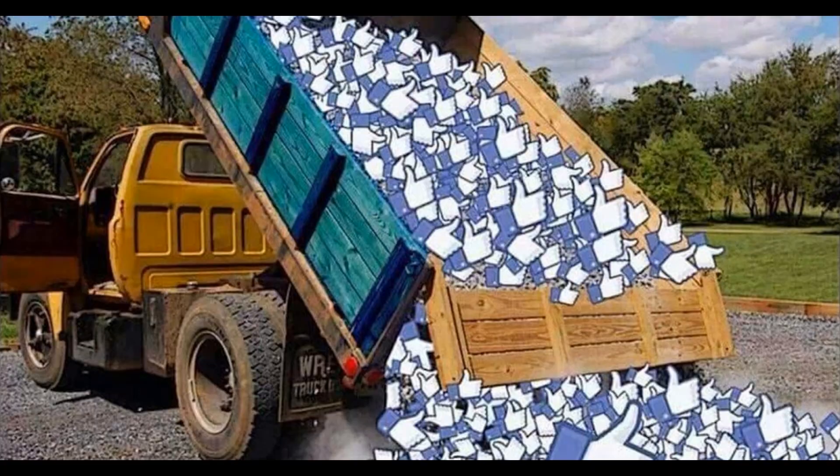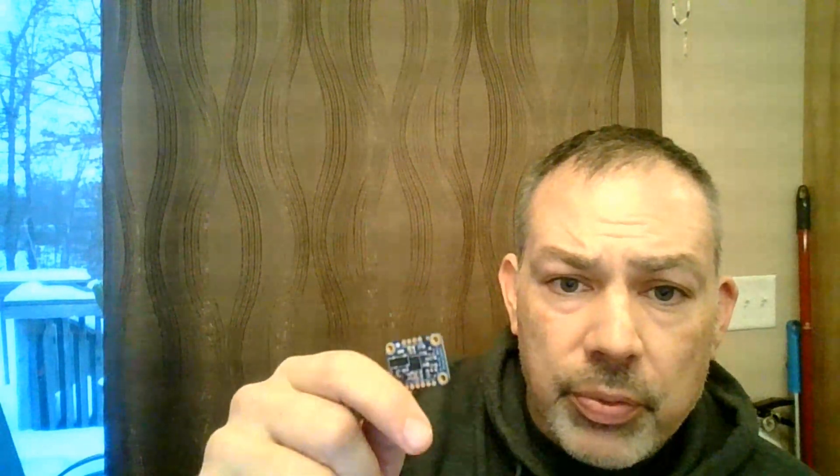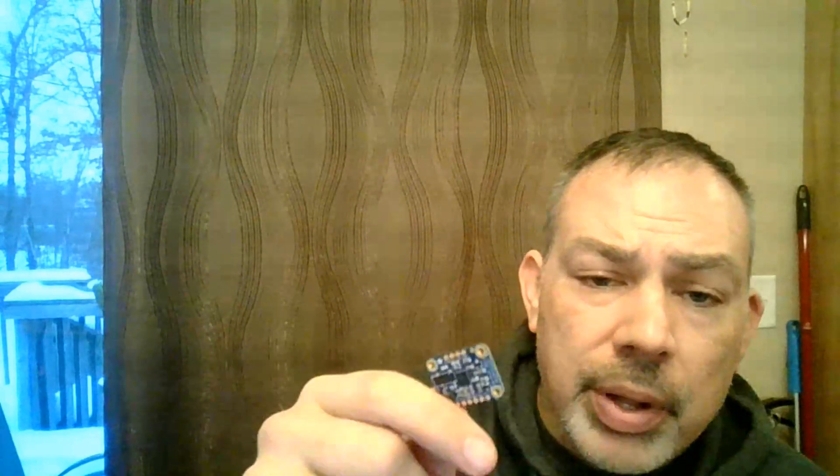My completely unsolicited, unsponsored impression of the BN0055 is to give it two big thumbs up. I just love these little tools that for a few dollars will save me a whole lot of messing around and take some of the workload off of whatever computer I'm using. I like to use Raspberry Pis in robots, so anything I can do to offload some work is fantastic. If you're using an Arduino, you definitely have a limited amount of memory to work with.